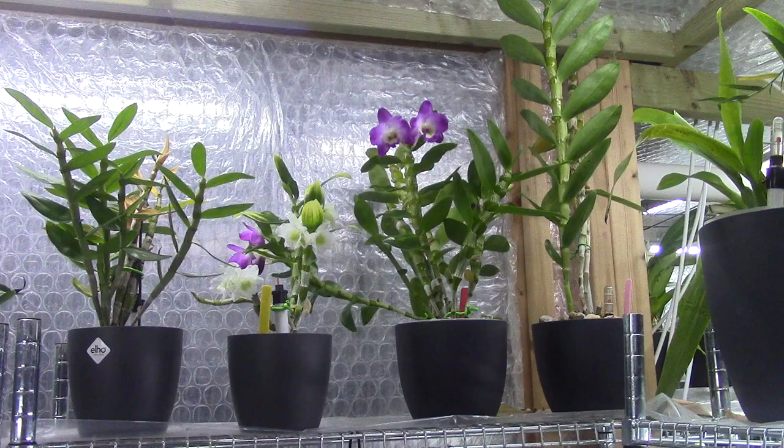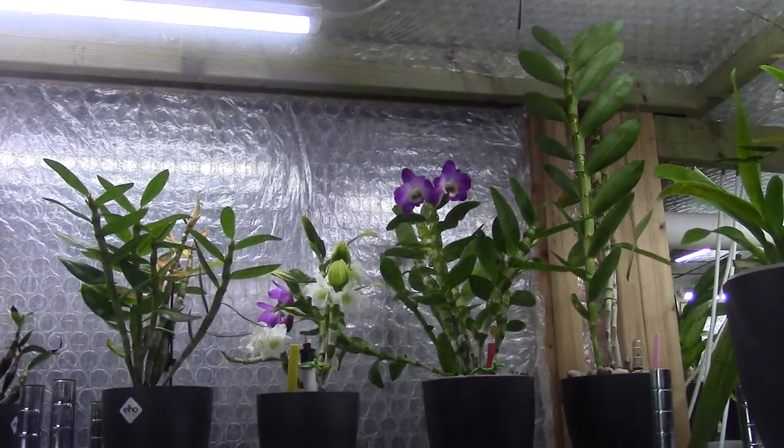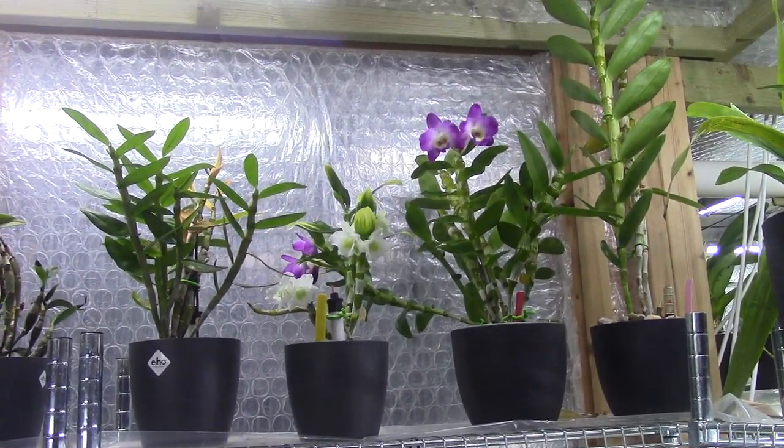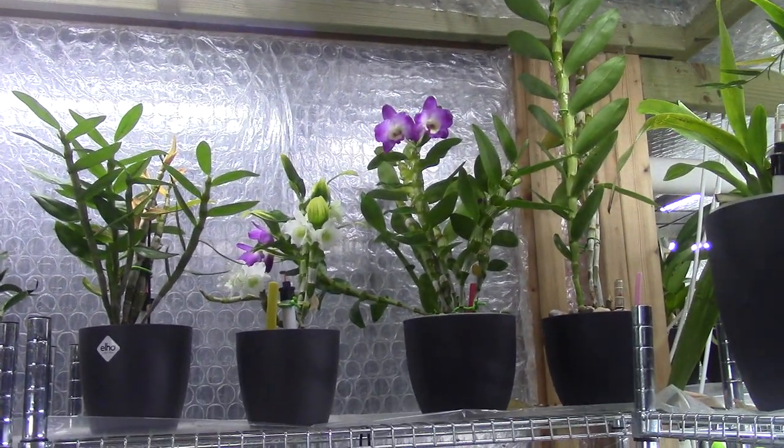You can see they are on the top shelf, close to the roof. Especially in winter, I even have my growing lamps on now, because I'm filming in the evening. But during the day they get quite some bright, filtered bright light, and they do very well — as you can see.